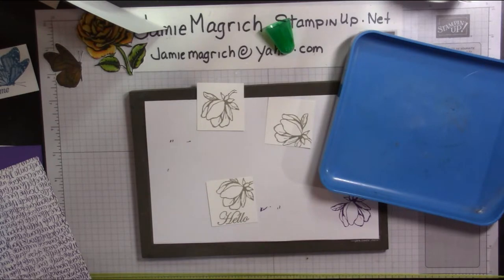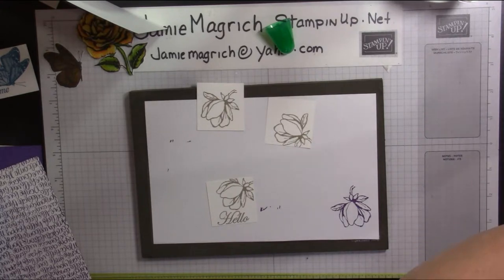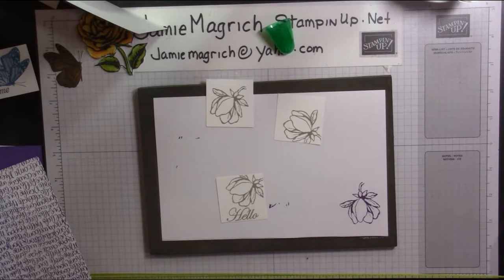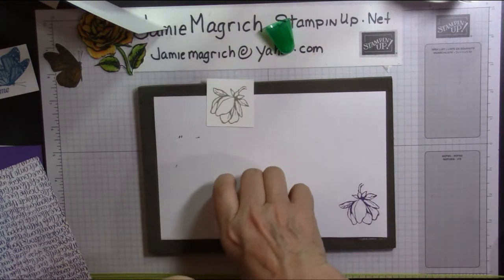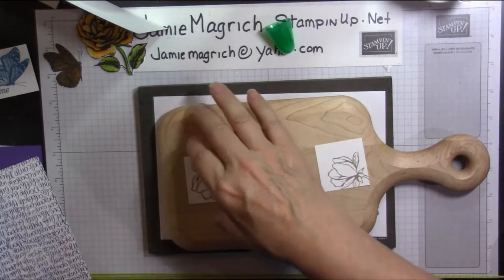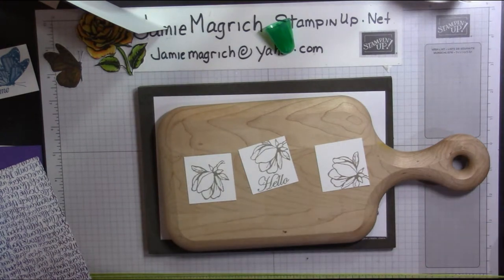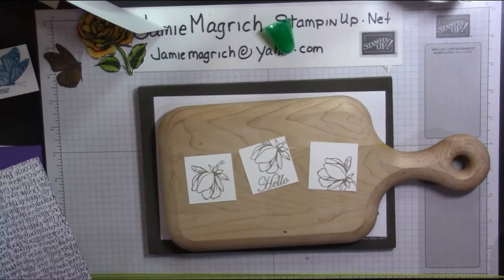I usually have two coffee filters but for some reason I only have one today. Now I'm going to bring in my heat gun — I do recommend you warm it up a little bit. I also have a cutting board that is specifically for this purpose. The cutting board helps to diffuse the heat so my paper warps a little bit less — just a trick I learned along the way. Let's warm up the heat tool; I'm going to put it on number two setting.